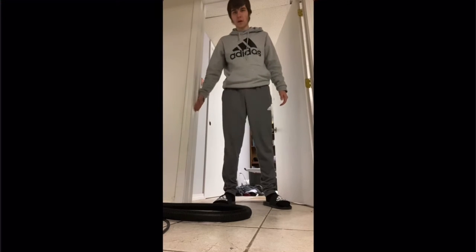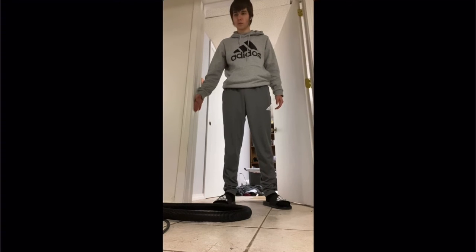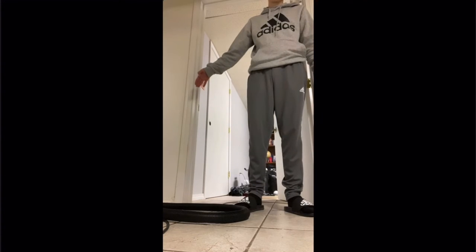But here's me doing it right. What is that? Why is my arm raising? Why? This is a really cool one.